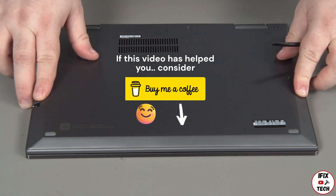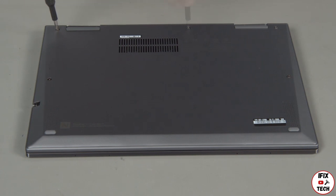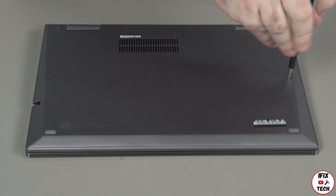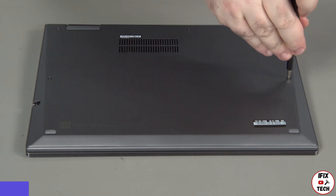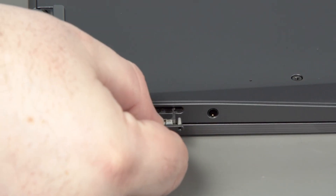Press down around the edges of the cover to lock the clips and tighten the five captured screws to secure the cover in place. Insert the SIM card tray into its slot on the side of the system.